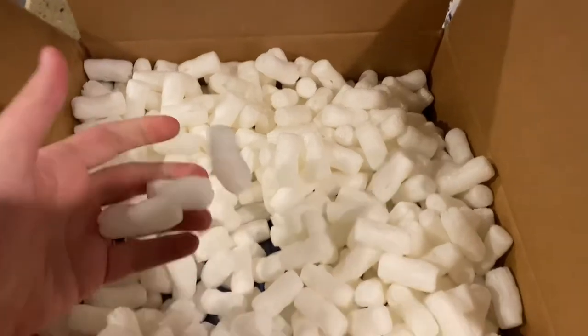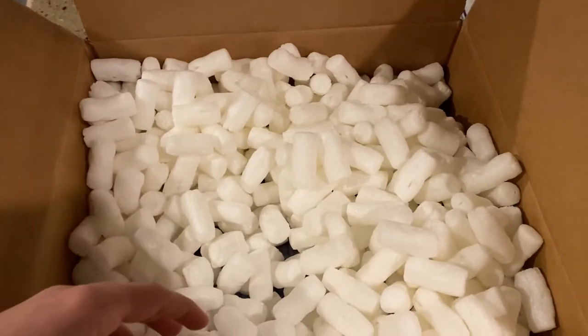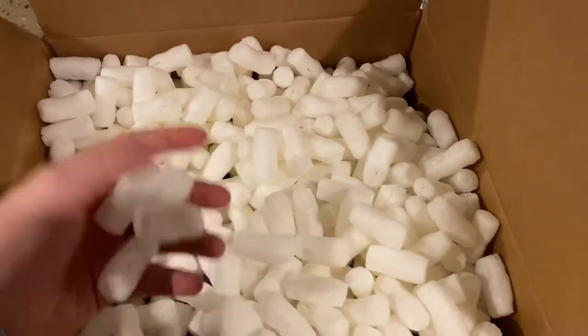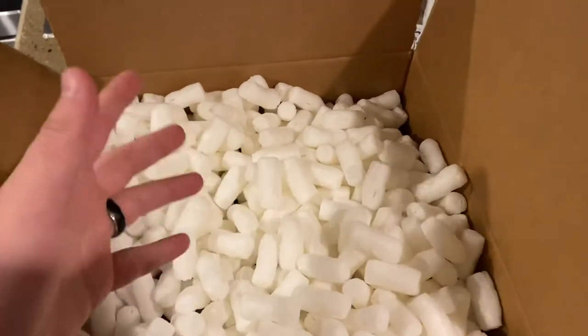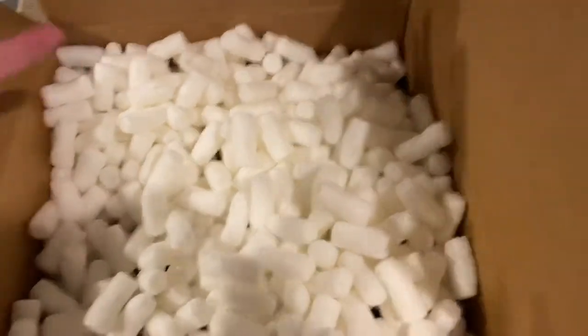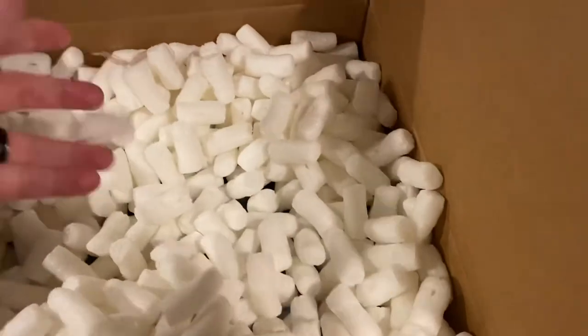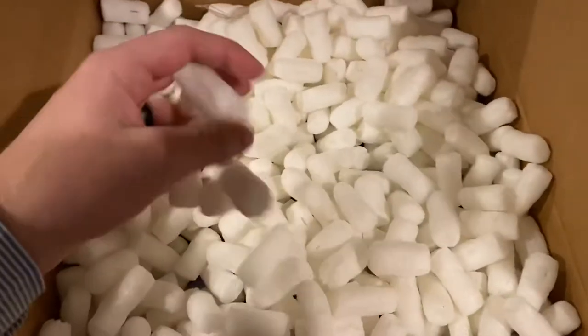I don't remember if the S's would break into styrofoam necessarily, but from what I remember it always caused a mess — and these are kind of the same thing, these also cause a mess. And styrofoam especially, when you get those little broken-down white pellets everywhere, it's like my nightmare. Not a fan of this either. It already had bubble wrap, so just use bubble wrap.